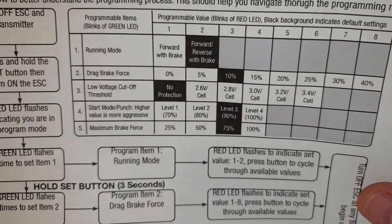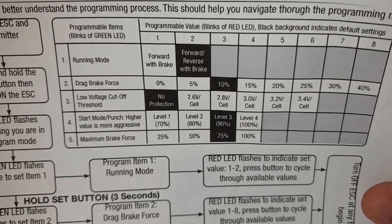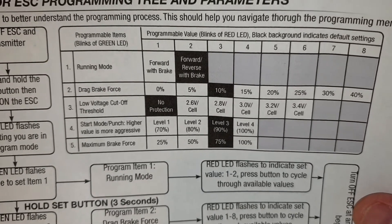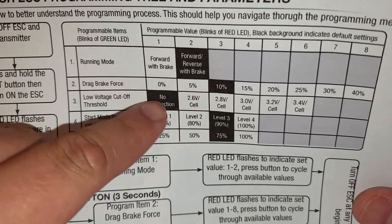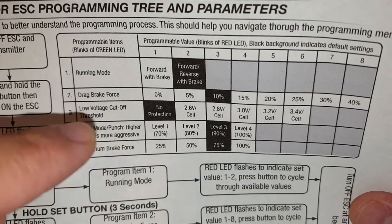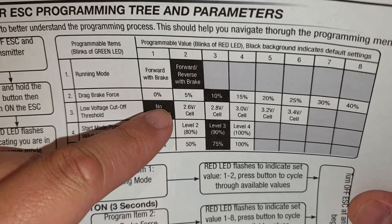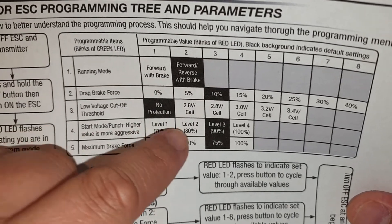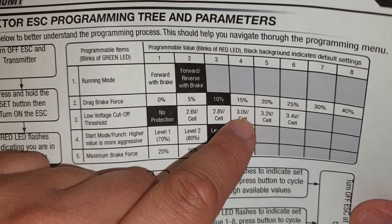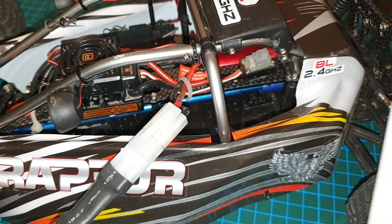The only table I could find for this one on the internet has only five items: the running mode, drag brake force, low voltage cutoff threshold, start punch, and the maximum brake force. The shaded ones are the default values. What I'll do is change the low voltage cutoff threshold. The default value of no protection is not a good idea — I don't know why they put that as default. I'm going to make sure it's set to at least 3.0 volts. I'll change it to 3.4 and then change it back quickly for you. That is item number three.